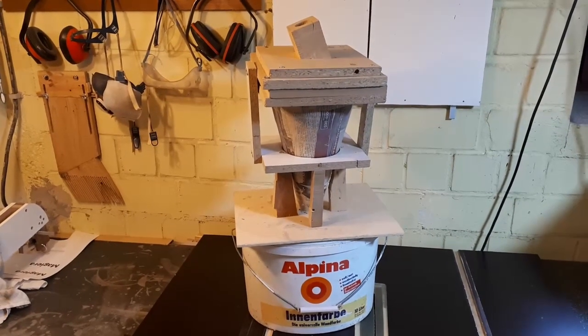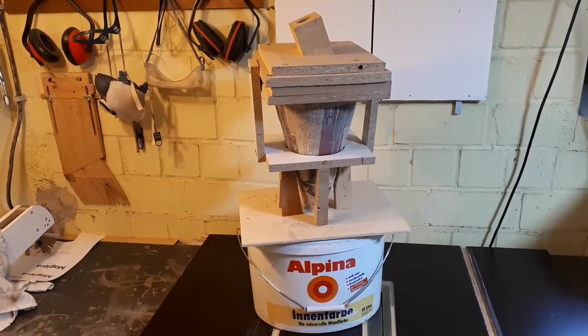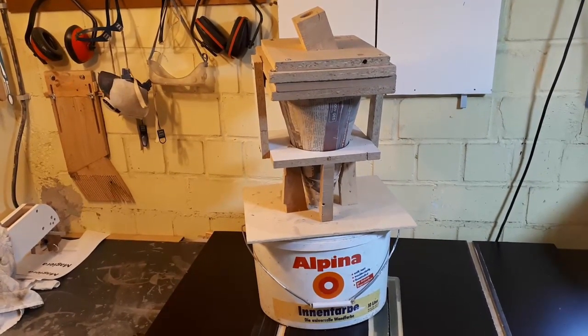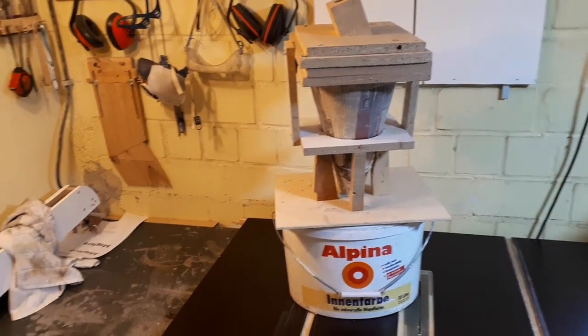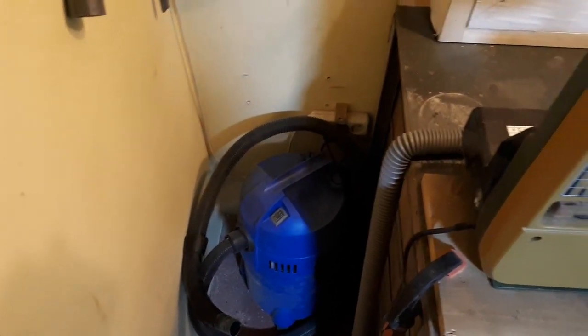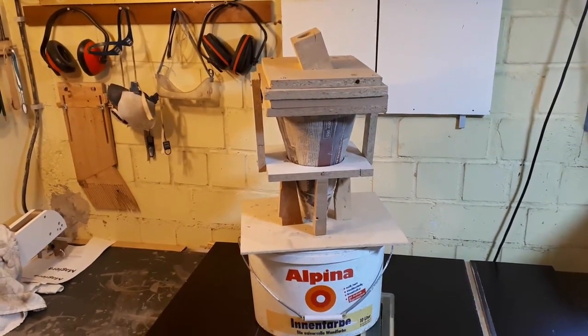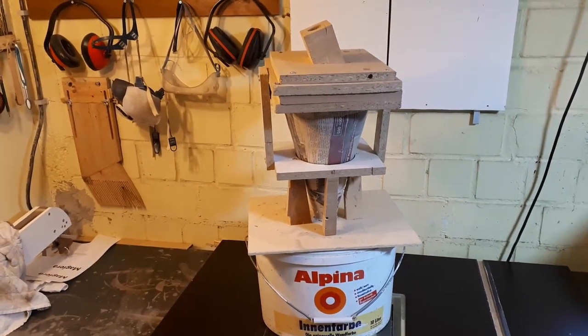Hi everyone. I've decided to send my old cyclone separator to retirement, or rather to the trash probably, because it turned out it's too small. I bought a proper shop vac a while ago, hooked up the cyclone and found out that it's too powerful, meaning that it would suck up the dust before it could spin and end up in the bucket down here. So it pretty much rendered the cyclone useless.